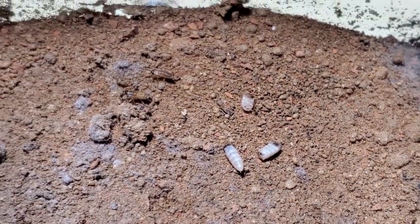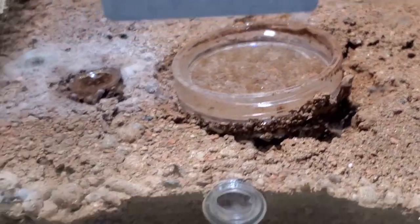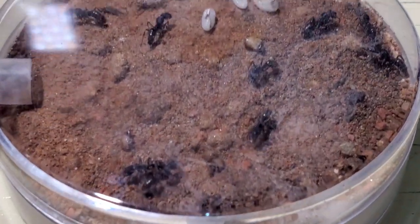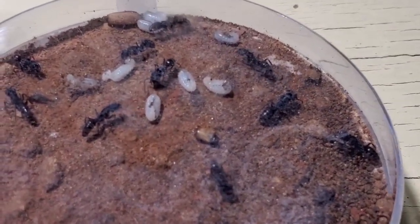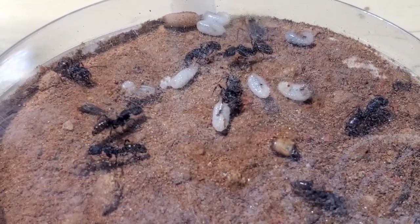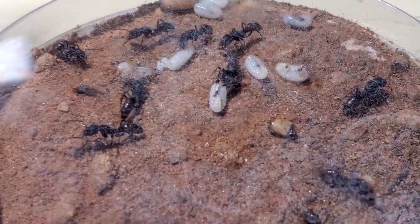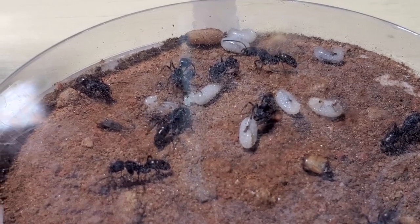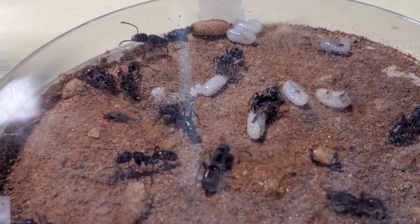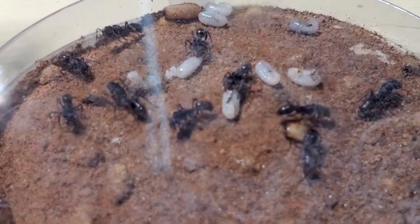Alright, I think I'll stop the video here — nothing more to show besides what I've shown you guys. We'll see this colony again when I'm back from holidays. Regarding the weaver ant colony, there's no further update — they continue to eat and hunt, but they have not weaved any other nest. If they do, I will keep you posted.